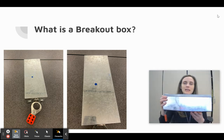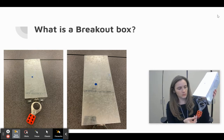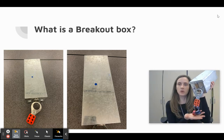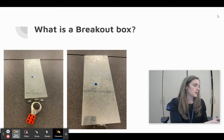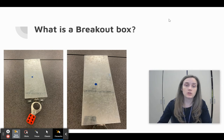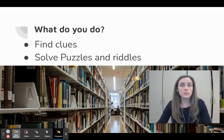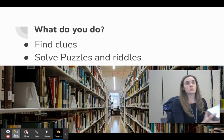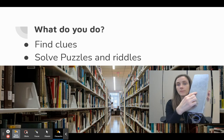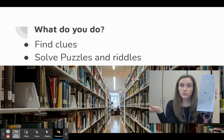The box looks like this. It's a long little box and on the front it's got a place to put a bunch of locks. Ms. Reed the librarian is going to have it all locked up so that you have to undo all of the locks to open the box. You'll notice the box on your screen has a little blue dot on it. Each group will have a specific color that matches their box. This one is a blue dot box, so this group will go around the library and look for clues that have a blue sticker on it. If you're a red group, you'll look for clues with the red sticker.